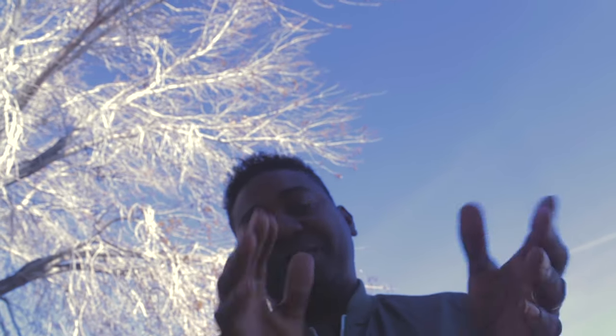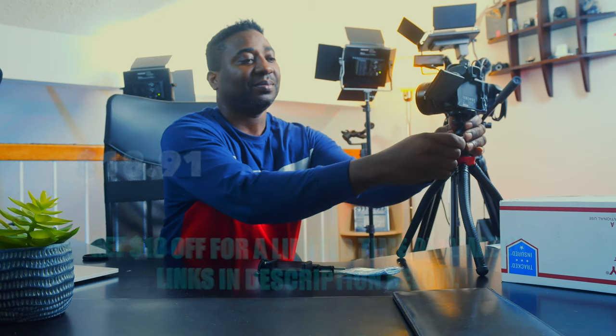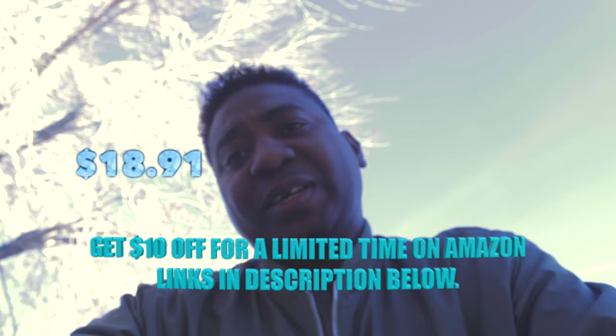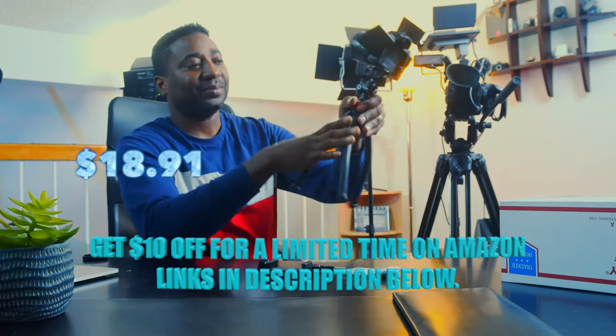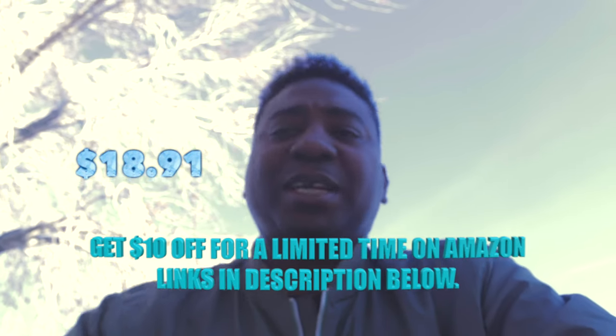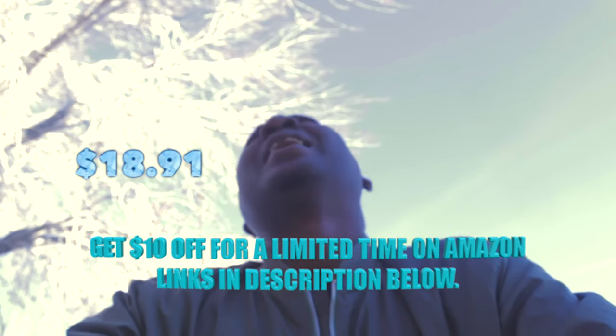Anyway, that's gonna be it. Thank you guys for watching. The links for all these products will be in the description — Rode Wireless Go. This has been the review of the tripod from Fantaseal, and I think it's a good buy for the price and for what it does. I can't complain. If you're interested, I'll put the links in the description below.